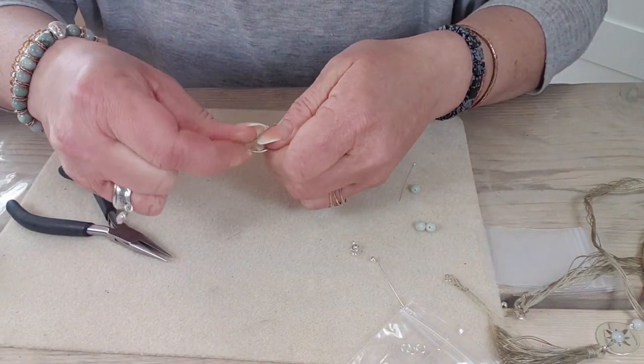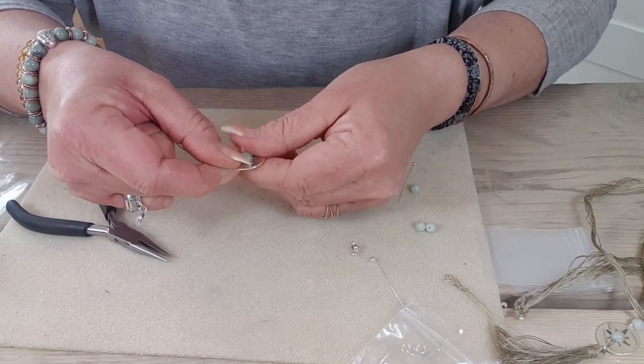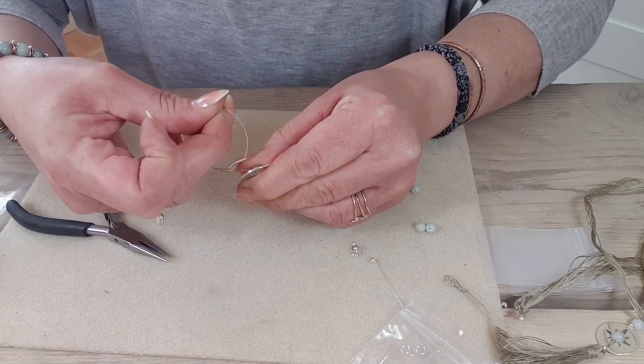Then we want to take the threads back through. The hole in the centre of the star is not big enough to let the gem pass through, so we're going to pop the thread back through so that these threads are at the back.